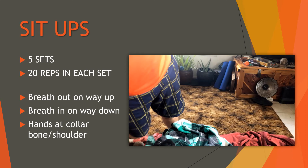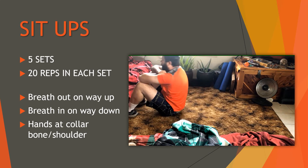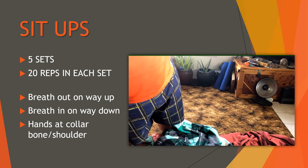Next are sit-ups, making sure to get a good breathing routine — breathe out on the way up, breathe in on the way back down. Usually Bailey is on top of the couch nearby. I have my hands up on my shoulders or near the collarbones. One thing I've been doing is looping my pinky finger around the sleeve of the shirt and my thumb around the collar — that's been working pretty well for me.